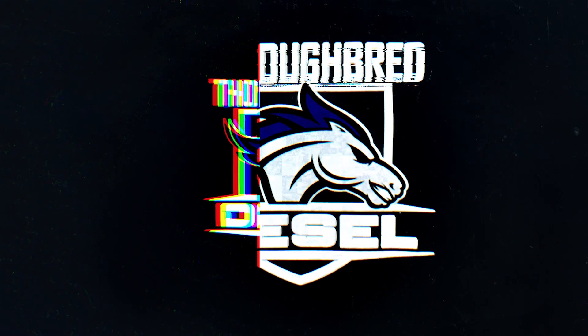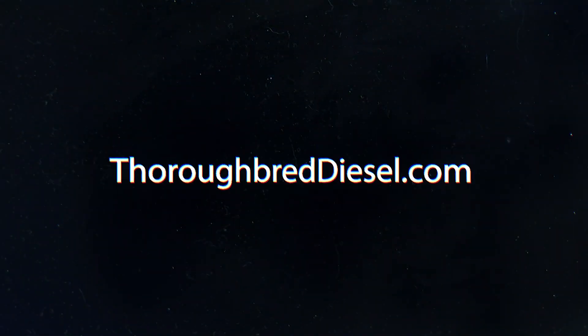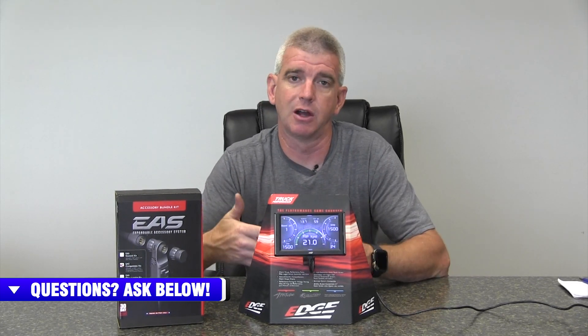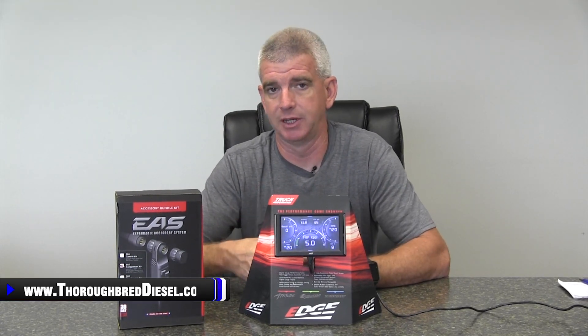Hi, I'm Wade with Thoroughbred Diesel, and today we're going to talk about the Edge EAS system, part number 98617. So you've bought yourself an Edge Insight and you're wanting to monitor different parameters. I'm going to talk to you about how you can do that with the Edge EAS competition kit, part number 98617 — we're going to show you what it is and why you need it.